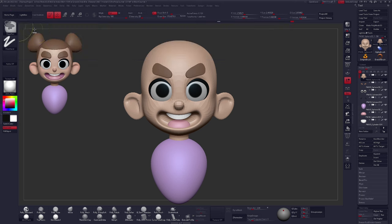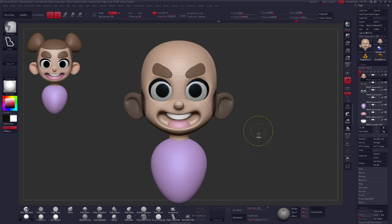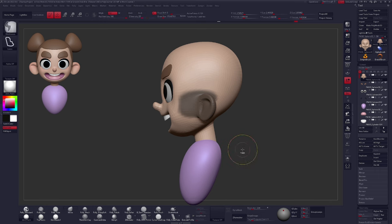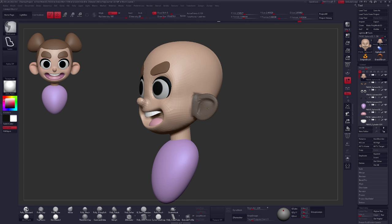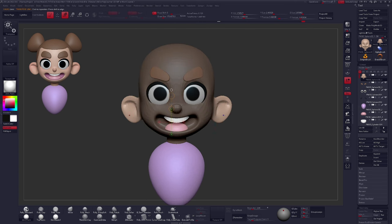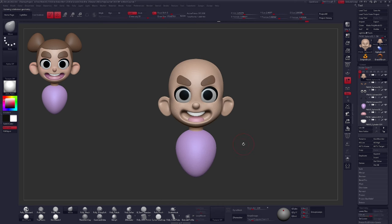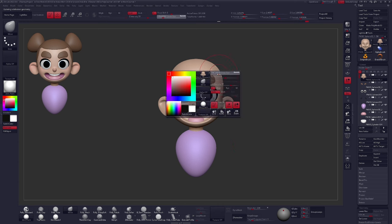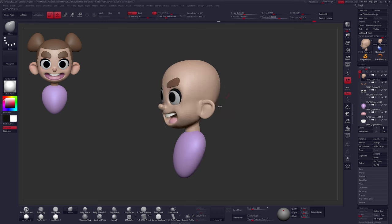The ears are sticking out a little awkwardly in terms of their distance from the head. So I'll Ctrl-click, grab the Mask Lasso, and grab the ear area of geometry. If you accidentally select extra geometry, hold down Ctrl and Alt to delete some of that mask. Ctrl-tap to blur the mask, then slide the ear in. I'm really happy with that. From here, you can spend time playing with your proportions and cleaning things up further, but I think we're in a good spot to move on to adding some paint.